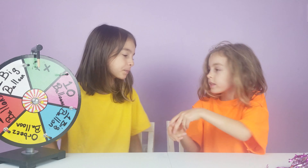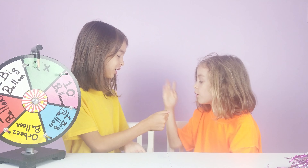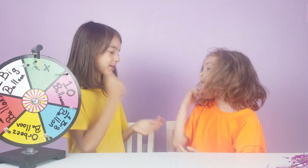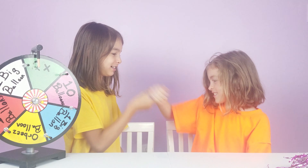Okay, ready? Rock, paper, scissors, shoot! Yeah! Rock, paper, scissors, shoot. Rock, paper, scissors, shoot. Rock, paper, scissors, shoot. Yeah! Okay.